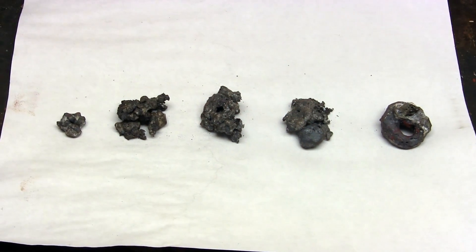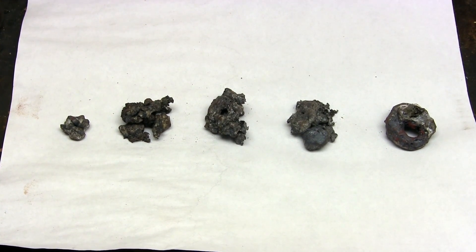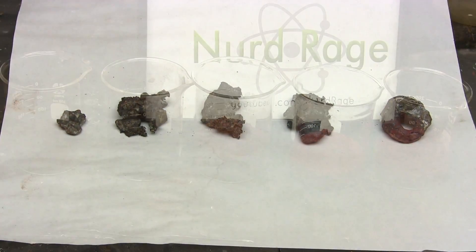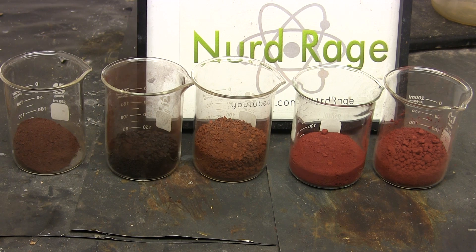Anyway, there you have it — testing various sorts of iron oxide for thermite. They all work reasonably well, so use whatever iron oxide is easiest or cheapest for you to obtain. Thanks for watching.